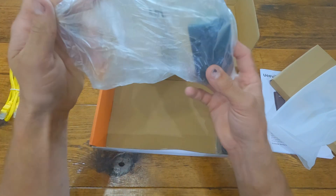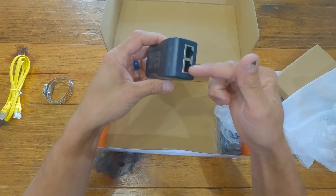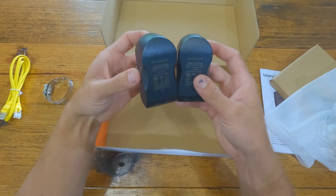We also have two PoE injectors. You plug this into the wall and then run your PoE connection from this to the bridge itself, and that supplies power. So we have two of those.